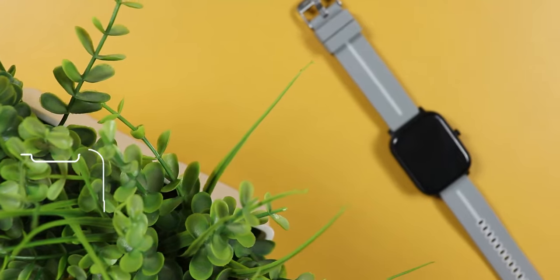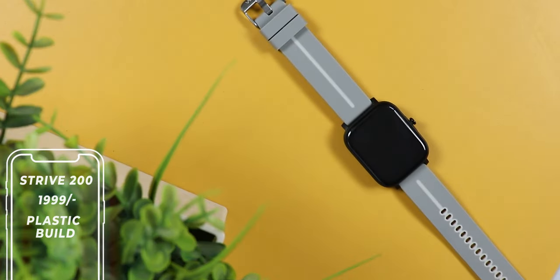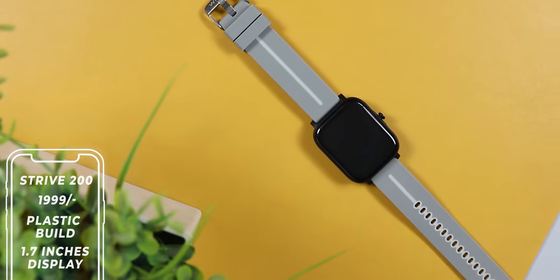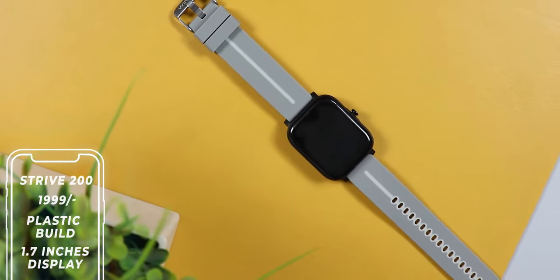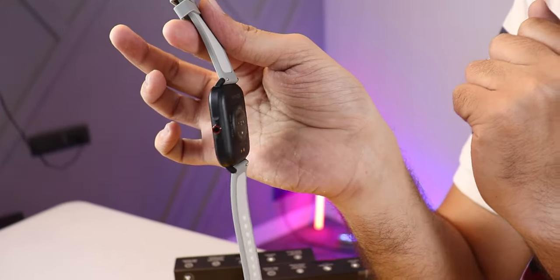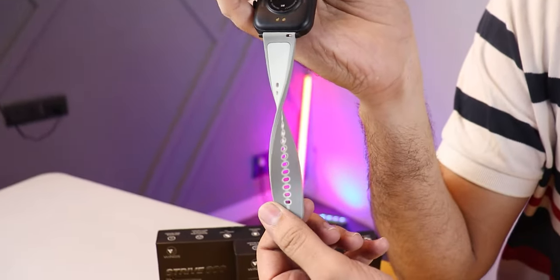After that, it comes to the Strive 200. This watch is launched at a 2000 rupees price point. Here you also get plastic, but this watch looks very sleek. You get a 1.7-inch IPS display, which is quite good quality. Watch looks good. Here is a 20mm strap and its weight is around 40 grams. The Strive 100 is approximately 35 grams.